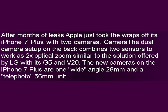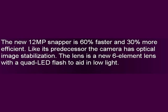The dual camera setup on the back combines two sensors to work as 2x optical zoom, similar to the solution offered by LG with its G5 and V20. The new cameras are one wide-angle 28mm and a telephoto 56mm unit. The new 12MP snapper is 60% faster and 30% more efficient. Like its predecessor, the camera has optical image stabilization.